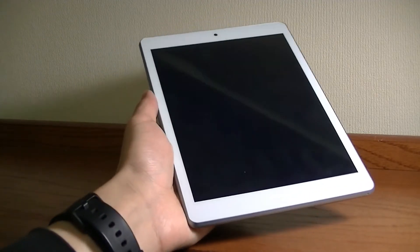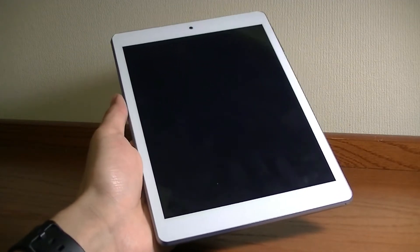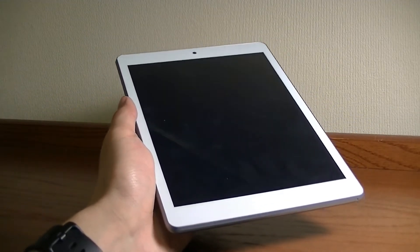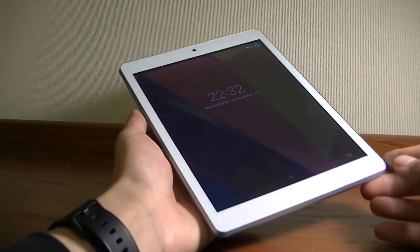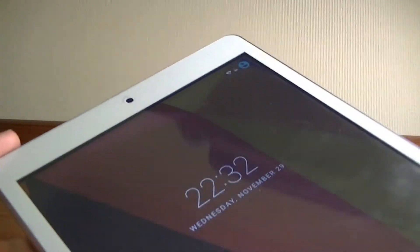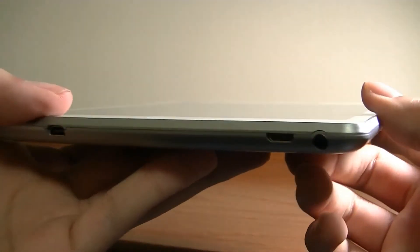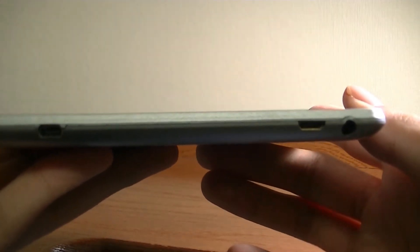It looks a lot like the iPad mini on the front, from the white bezels to the fact that it's relatively slim and portable, so it definitely seems a lot more expensive than the price would suggest. We have access to a 7.85-inch IPS display, getting pretty close to 8 inches, and the top has a VGA quality camera. On the edges, there's a microSD card slot for expanding built-in memory. The top houses a 3.5mm headphone jack and a microUSB port for charging.